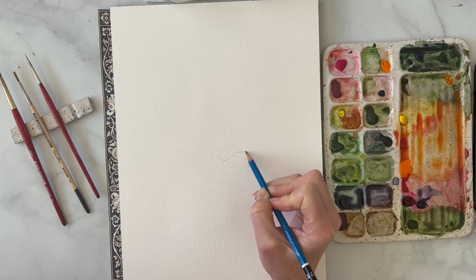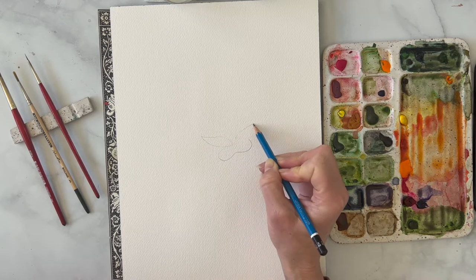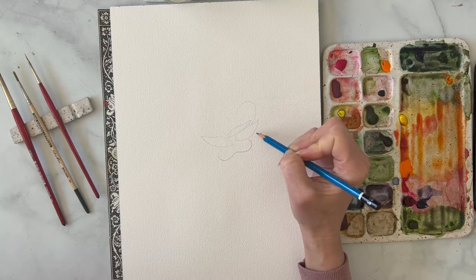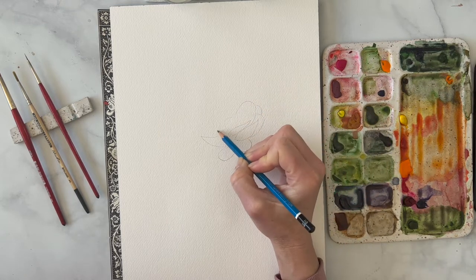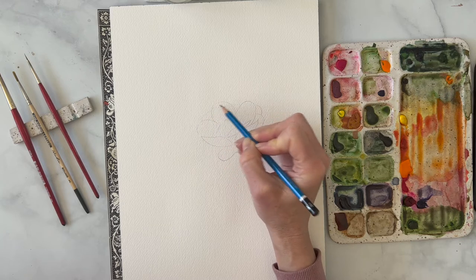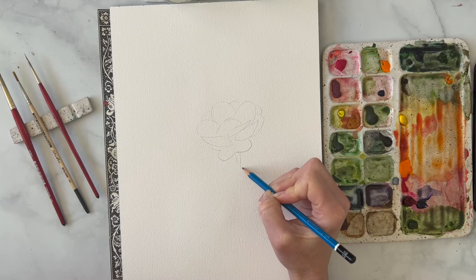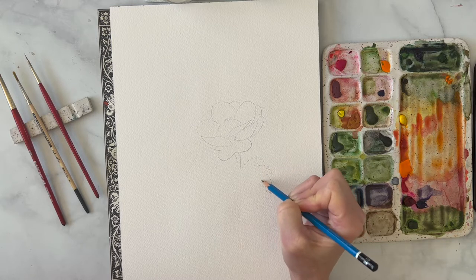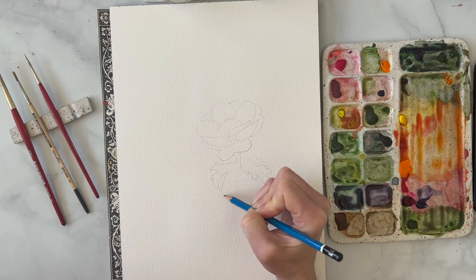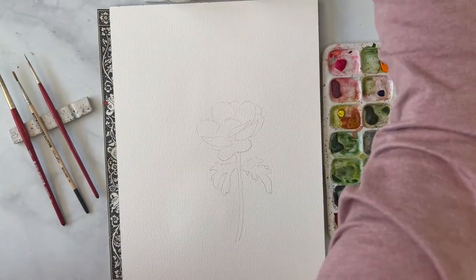I'm going to start with this lower petal right here, and just like this we're going to do little teeny petals. I think this flower has about maybe 12 petals, and then it has this big area in the middle that is usually black. It has all these little teeny circles — that's not the proper name — and then the stem comes down. The leaves are kind of these squiggly guys, kind of reminds me of parsley a little bit.